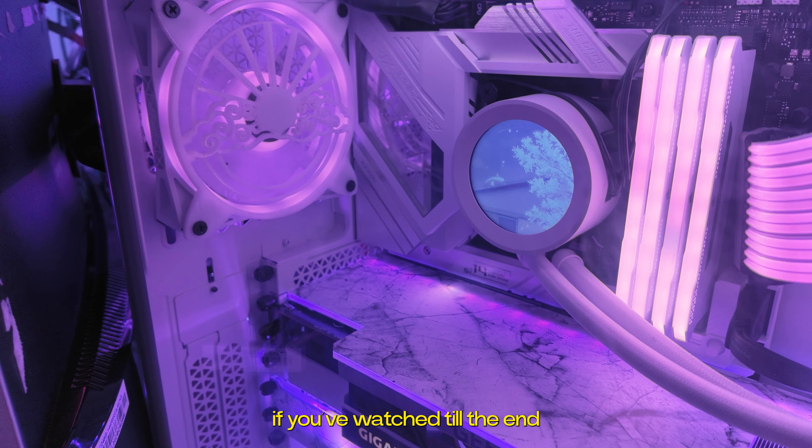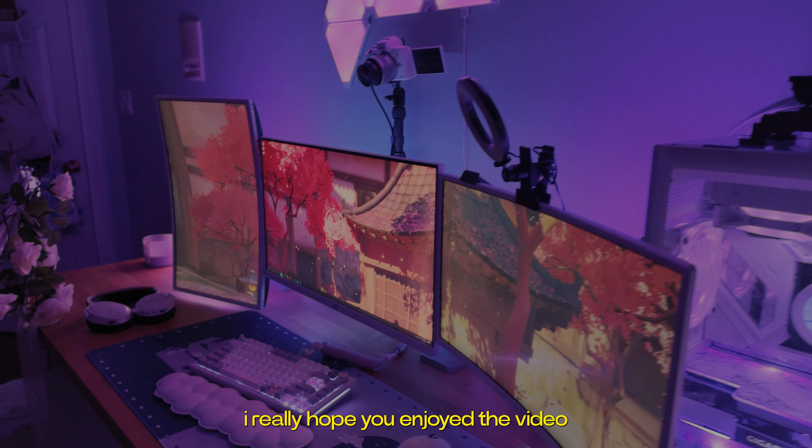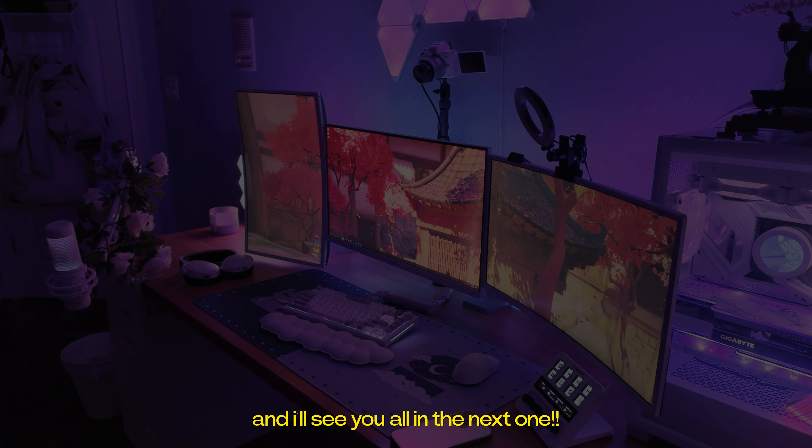If you've watched till the end, thank you so, so much — I appreciate it more than you'll ever know. I really hope you enjoyed the video, and I will see you all in the next one. Bye!